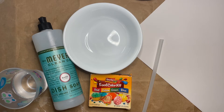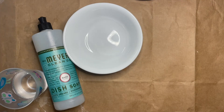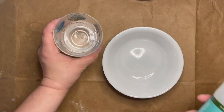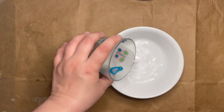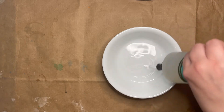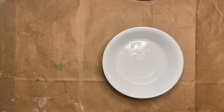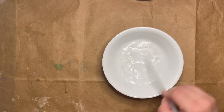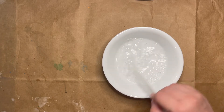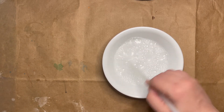Now that you've had a chance to gather your supplies, the first thing I'm going to do, because I don't have a pre-made bubble mix, is mix some of my dish soap with some water. I'm going to add in about the same amount — maybe a little bit less — of dish soap than I have water. You want the bubble mix to be pretty thick with soap so it will hold the bubbles. You can see as I'm mixing it with the end of my straw, it's holding bubbles on the surface — that's a good sign I probably have enough dish soap.